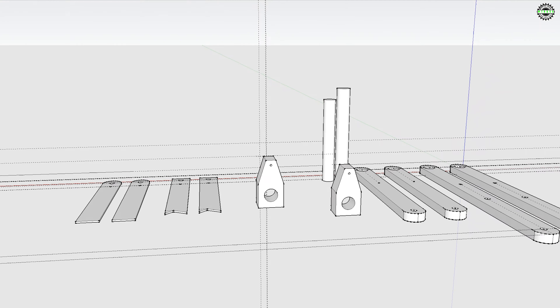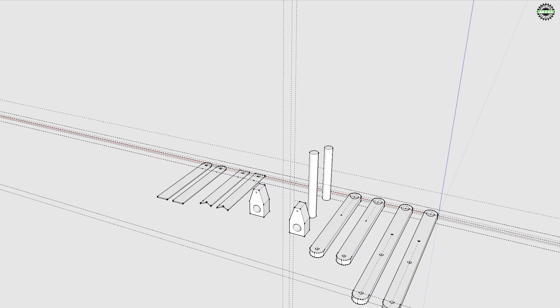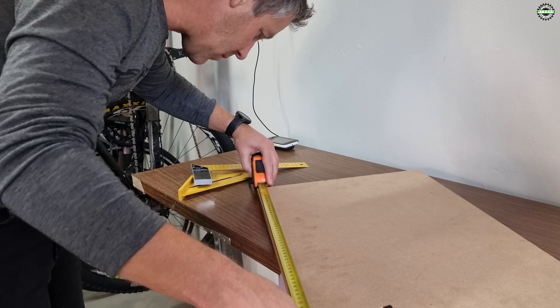I started off by designing it on a computer using SketchUp. Once I knew what material I would require, I started the build.